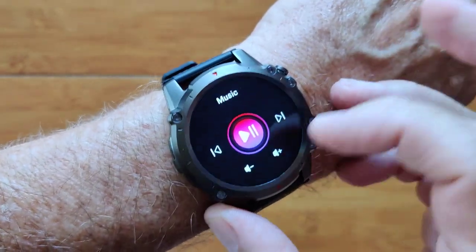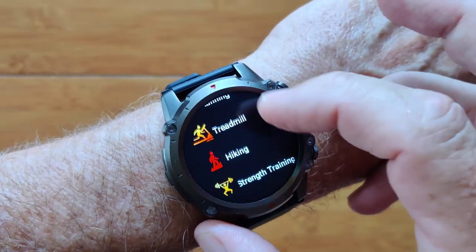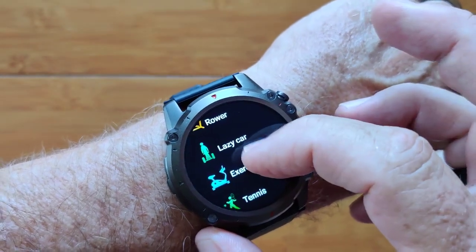Weather in your area is in here. You've got an integrated music player as well. And of course all your different activities — walking, hiking, elliptical, lazy car.